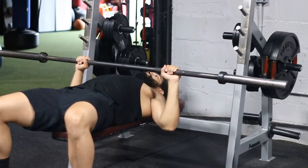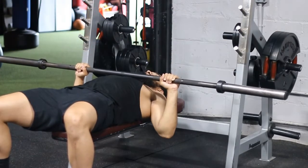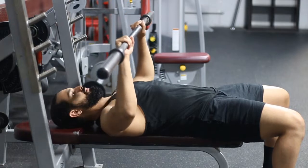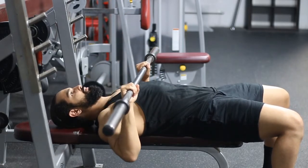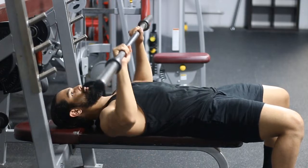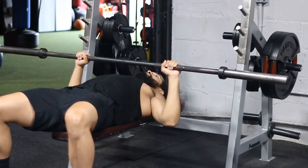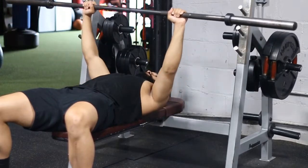Also make sure that you're keeping those elbows fairly tucked in. You don't want to keep your elbows flared out to the sides. The reason is, the closer your elbows are to you, the more stability you're going to have because there's no lateral movement. The more you bring your elbows out, the more the bar can kind of tilt a little more.